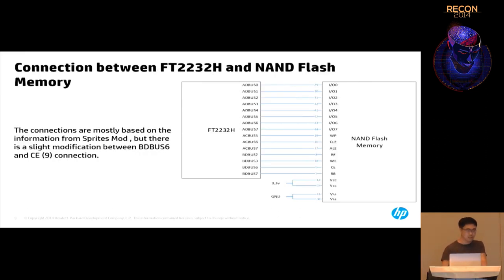Here is the schematic for connecting the FTDI chip to the NAND flash. It's based on the schematic from Sprite_tm, but we made some changes. For example, the line between BD bus 6 and the CE line — both were grounded in the original schematic. We connected them together because some operations need to disable the NAND flash temporarily, so we can control it from software.